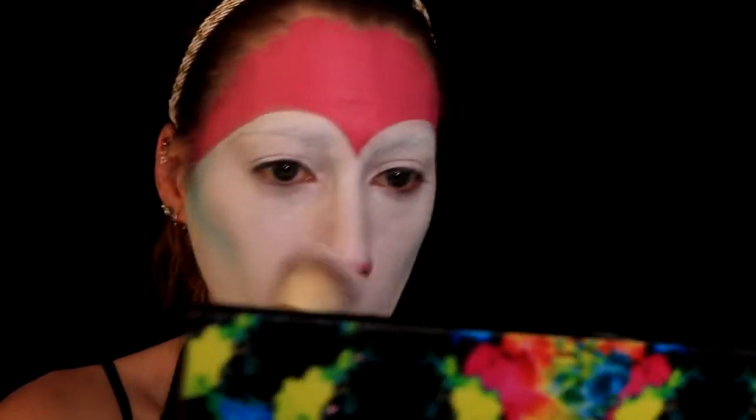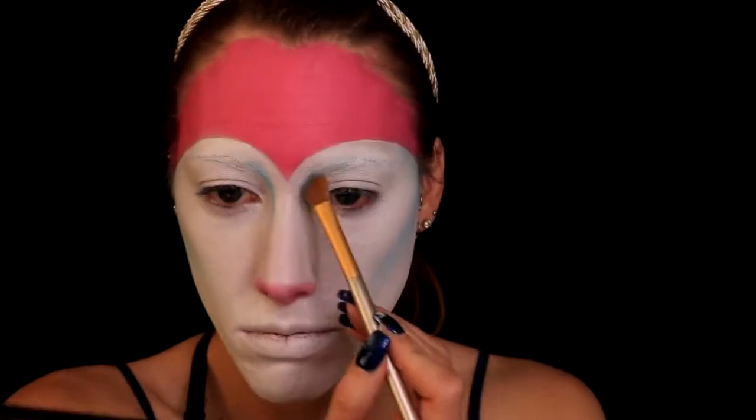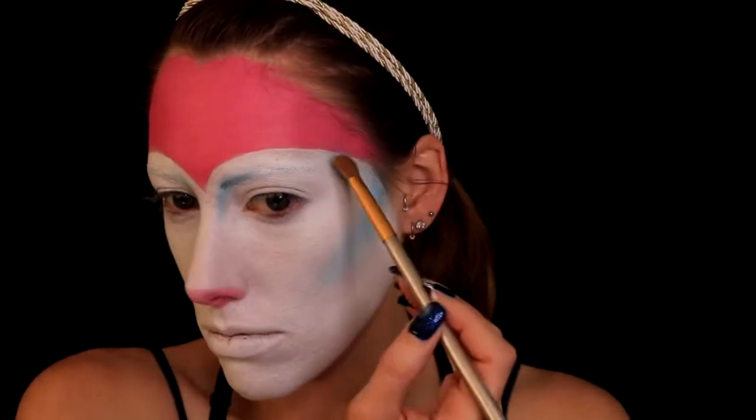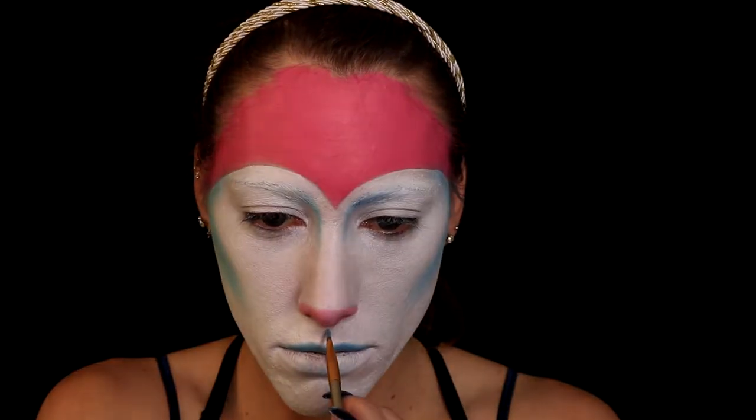Cream makeup just creases on me really easily. Then I go back into that same blue and I started contouring my nose even more, and also went back through and contoured my cheeks again to make the color pop. I also put a little bit underneath my bottom lip, and then on the top lip I just filled it in with that same blue. Sorry if you hear background noise — there's a lot going on right now.